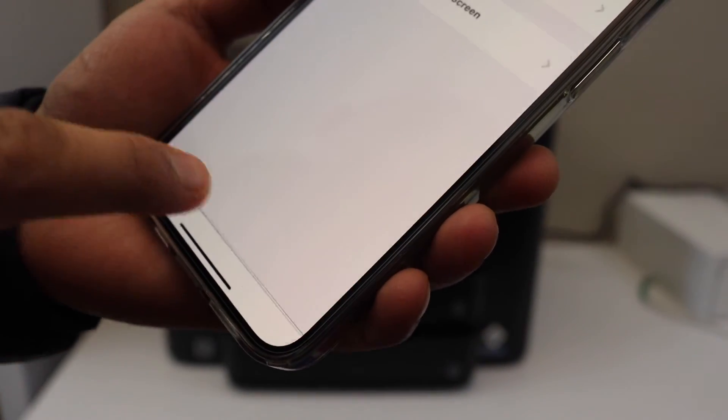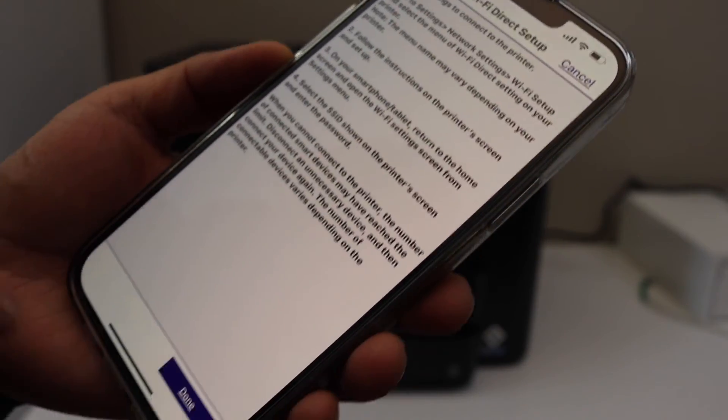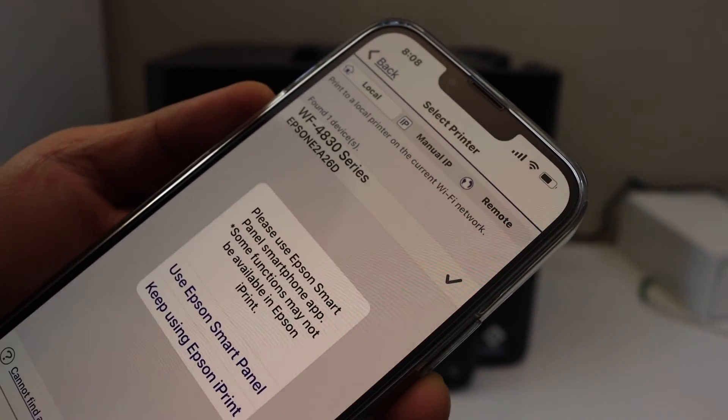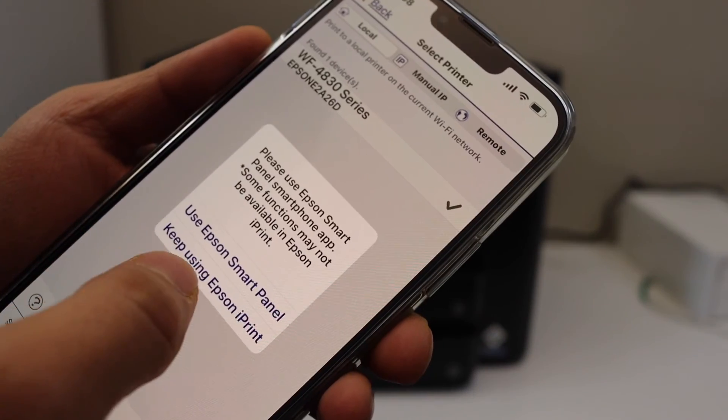Select Printer with LCD Screen and click the Done button. You should now be able to see the Workforce 4830 series. Select it to connect, then choose the option to keep using Epson iPrint.